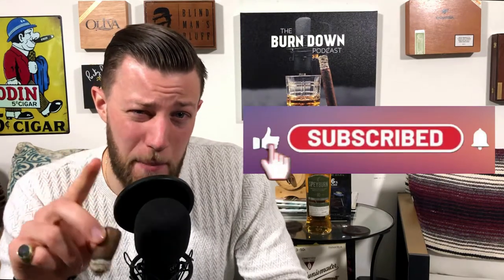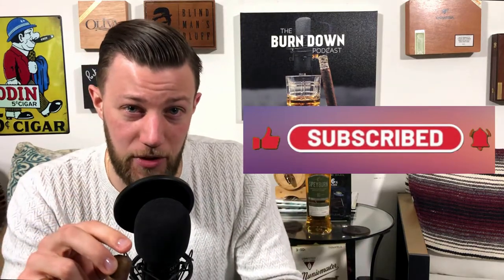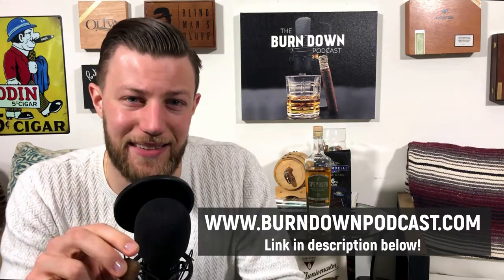That's the Nub Cameroon by Oliva. Thank you for watching this quick cigar review. If you'd like to check out our podcast, it's the Burn Down Podcast — we drop a new episode every single Friday. If you liked this video, please hit the thumbs up, hit the subscribe button, and hit that bell so you're notified any time we drop a new review or episode. You can also check us out at www.burndownpodcast.com.